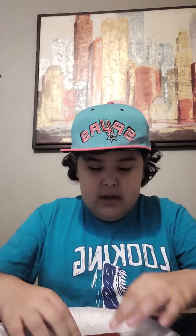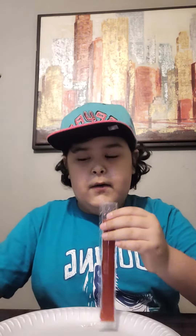I rate this one a 10 out of 10. And I rate the Sour Patch Kids a 9 out of 10 because it's sweet, but it's sour. Okay guys, well that's all for today's video. If you liked it, make sure to like and subscribe. And I'll see you guys next time. Bye!